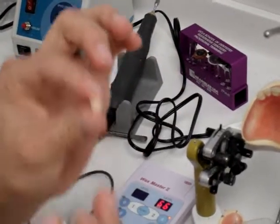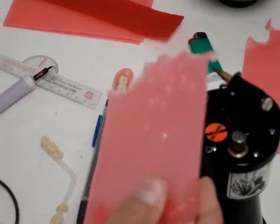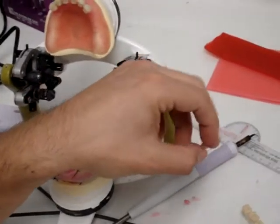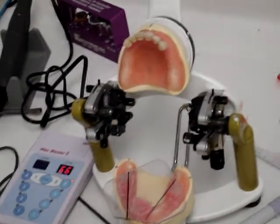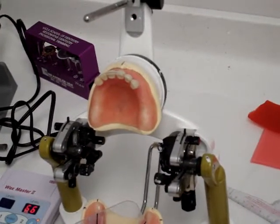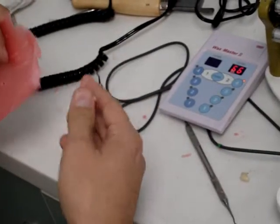So one dot on the mesial. Now we're going to set the premolars. I always set two teeth at a time — I always set the contralateral tooth when I'm setting, meaning if I'm setting a first premolar, I'm going to set the contralateral premolar on the opposite side. For our purposes right now, to save time, I'm only going to do one side.